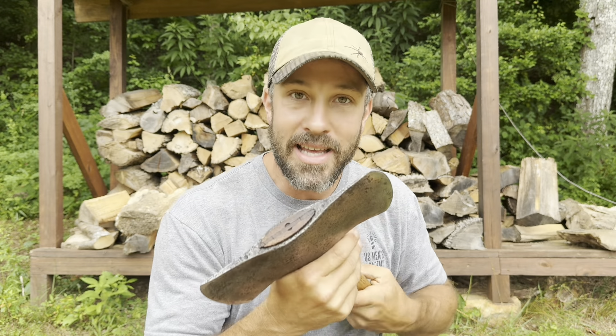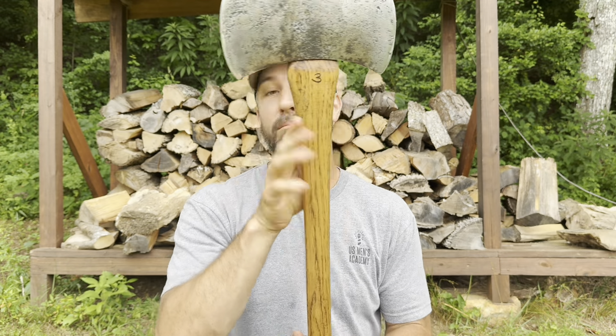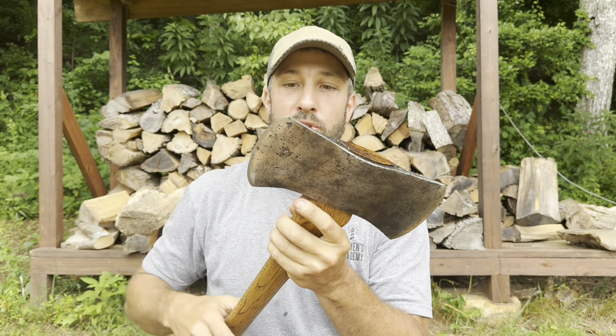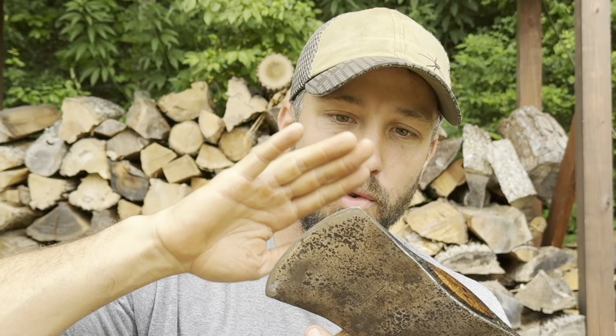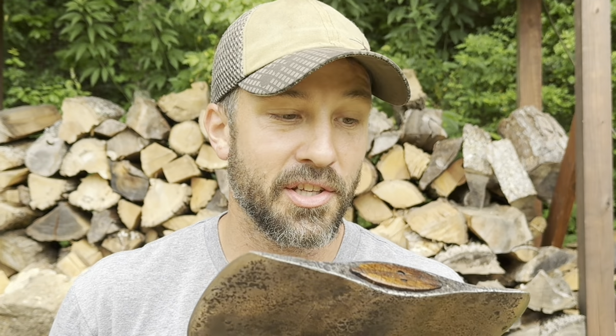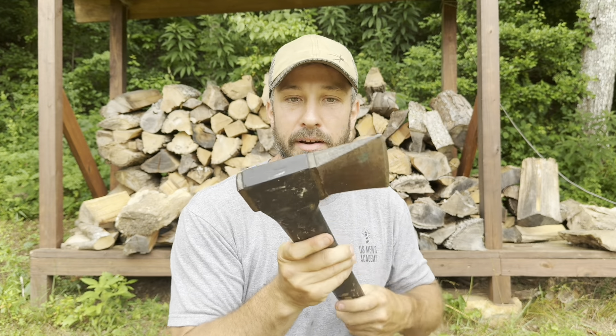This double bit axe is very easy to maintain, easy to sharpen, and it will last you a lifetime. You could break the handle and replace the handle fairly easily if you know what you're doing. It's something you could pass down to the fourth, fifth, sixth generation if you take care of it. If you're beating it in the dirt and hitting rocks, eventually you'll wear it out, but if you use it as intended, it will last forever.